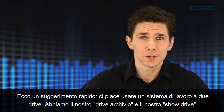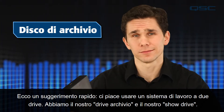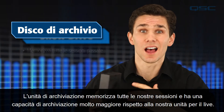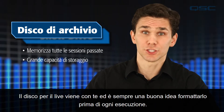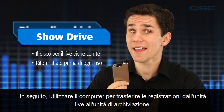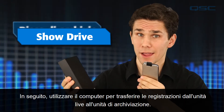Here's a quick tip — we like to use a two-drive workflow. We have our archive drive and our show drive. The archive drive stores all of our sessions and has a much larger storage capacity than our show drive. The show drive goes with you to the show. It's always a good idea to format it before every performance, and afterwards use your computer to transfer the recordings from the show drive to the archive drive.